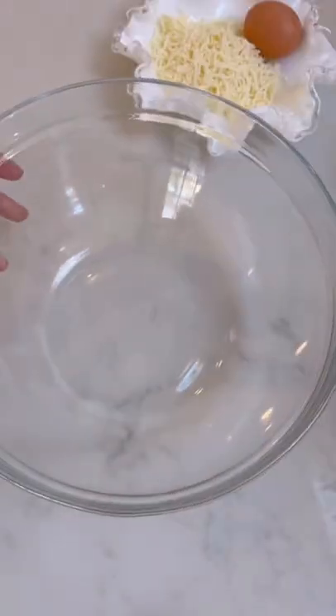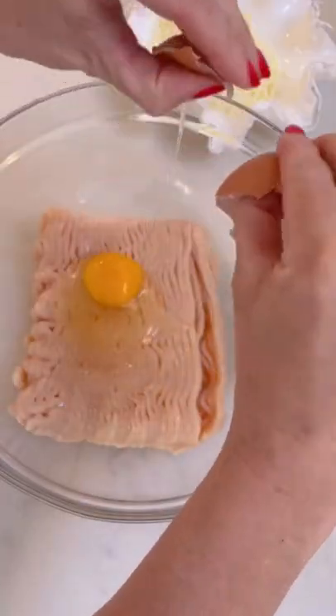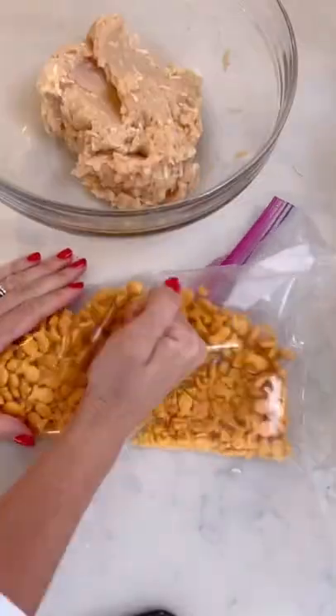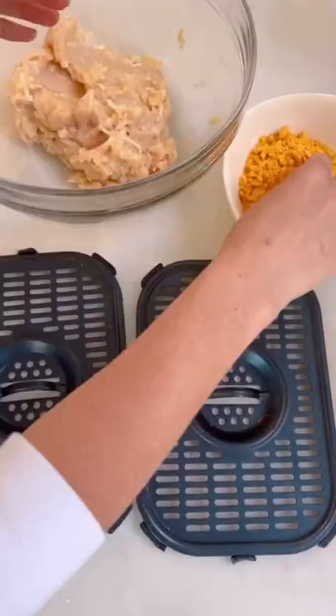Sometimes you see an idea and you just know immediately my kids are going to think I'm super mom — and this is one of them. Four ingredient goldfish chicken nuggets. You heard me right. All you need is ground chicken,